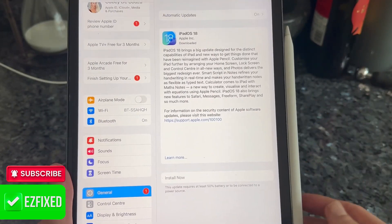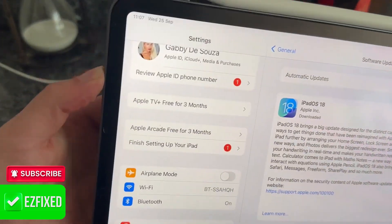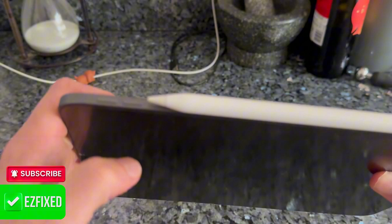If your Pencil is still not charging, come round to the side of the iPad. Right at the top you'll see the two volume buttons — volume up and volume down. We're going to perform a hard reset of the iPad.